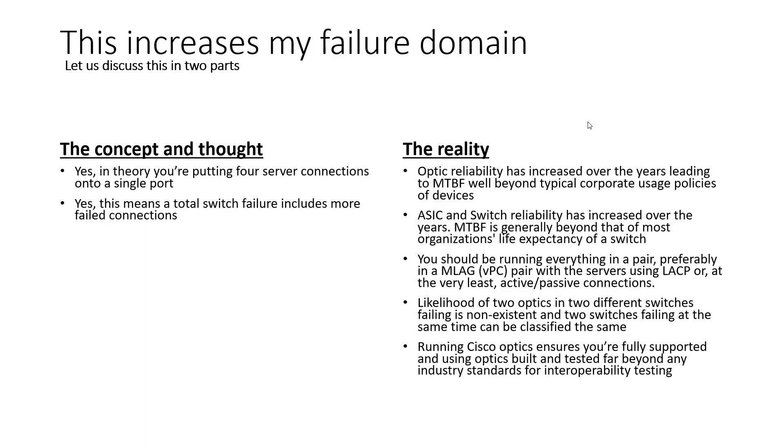Third point: if you're single homing servers today, that is a major issue. You're putting yourself at risk and accepting risk for no good reason. Everything connected today should be connected in a pair — every server should have two connections to two different switches. The preference is an MLAG or VPC pair with servers using LACP, or at the very least active-passive connections. You should never be single homing. And if you dual home to a single switch, all you're doing is wasting money and providing no redundancy.